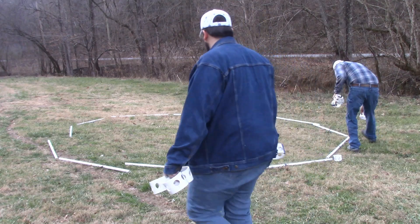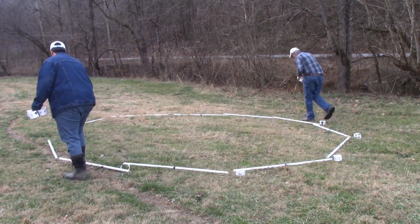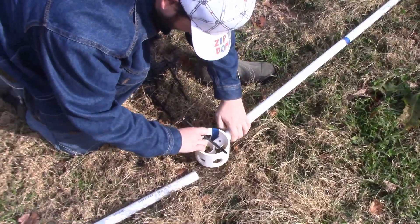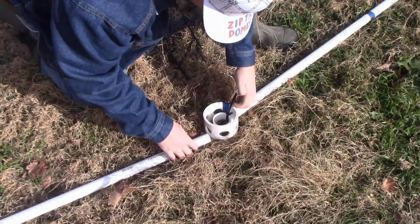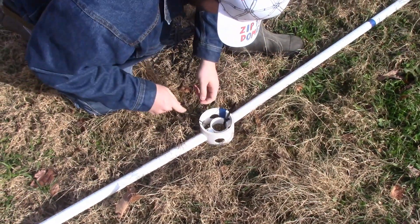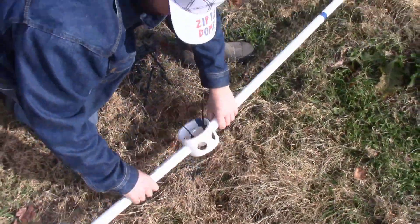Take twelve blue hubs and twelve center rings. Put a blue hub and a center ring between every strut and connect them together to create the tunnel dome foundation. The strut should be inserted on opposite sides of the hub, or 180 degrees apart, and attach to the center ring with zip ties.